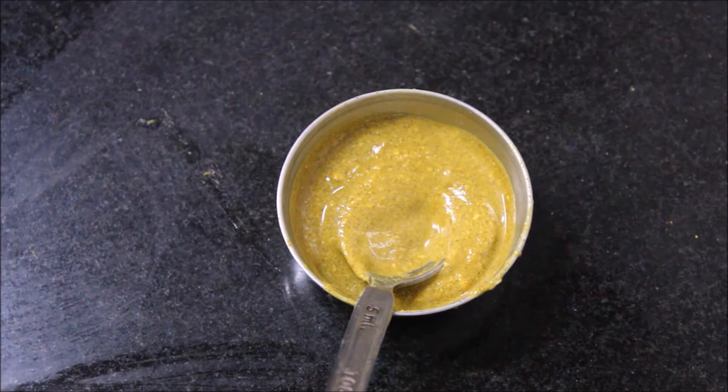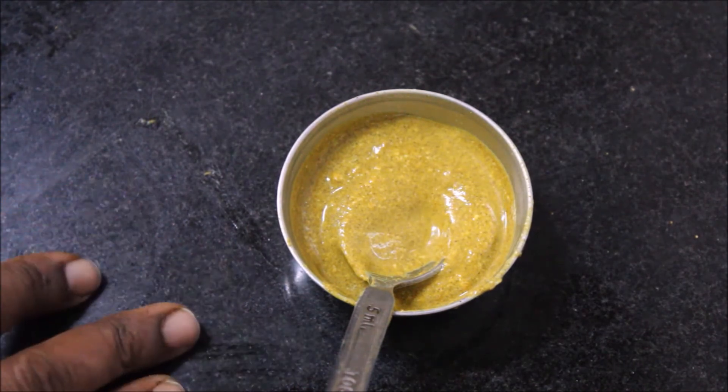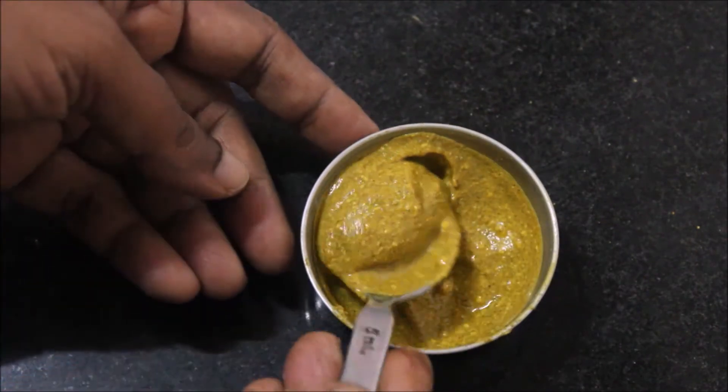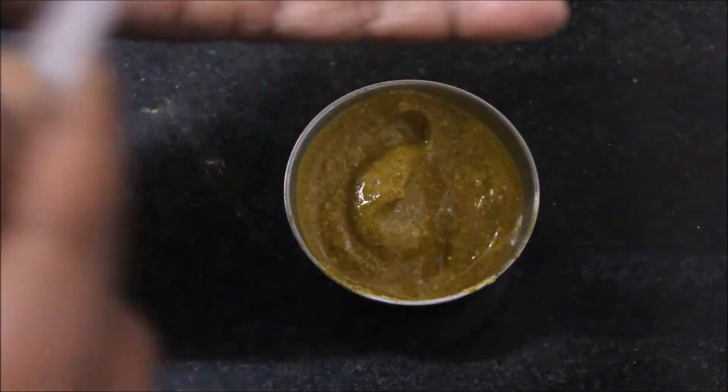After half an hour, the mixture becomes nice and thick and is well soaked. For dry skin people, you can apply either olive oil or almond oil before using this bath powder mixture. After half an hour, it has turned out nice and thicker. When applied on the skin, it won't leave any traces of yellow color, so anyone can use it on all days without any yellow color remaining on the skin.